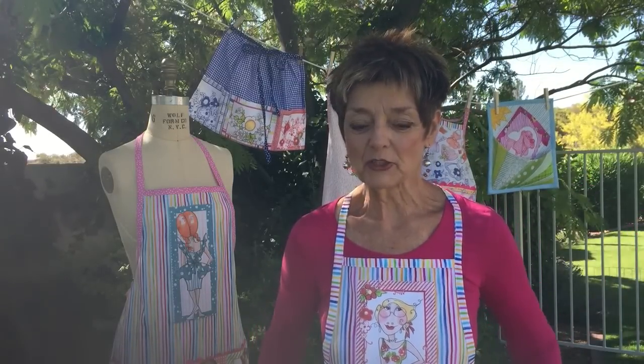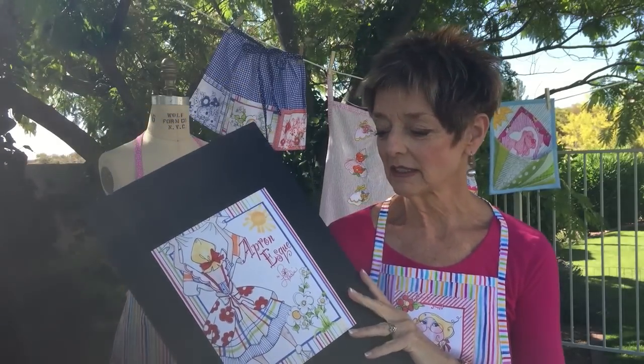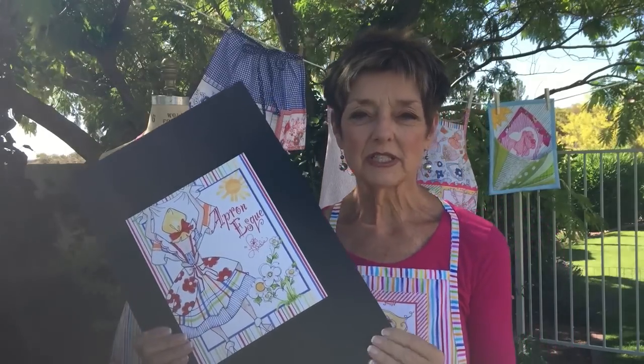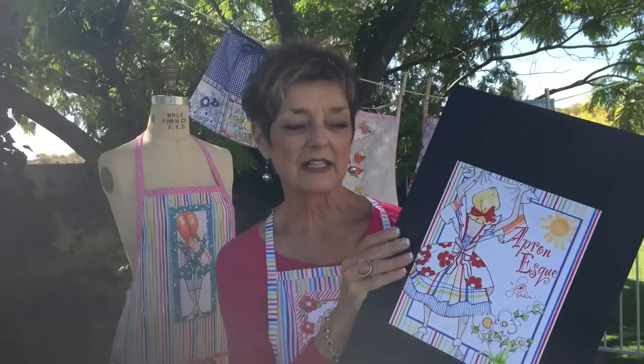Hello everyone, it's Lorelei and I would like to welcome you this morning to my backyard under the mimosa tree, where I would like to introduce to you my newest collection which I call Apronesque. This is a vintage apron theme and I had in mind kind of a 50s cute Doris Day kind of a look that I hope you will enjoy.